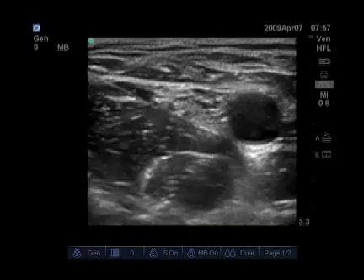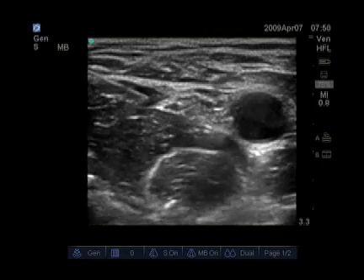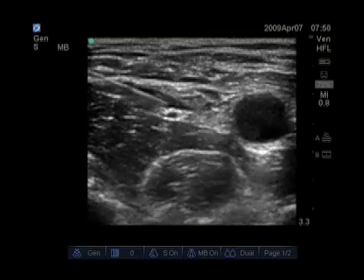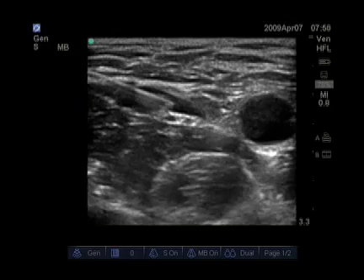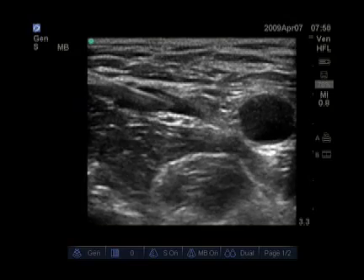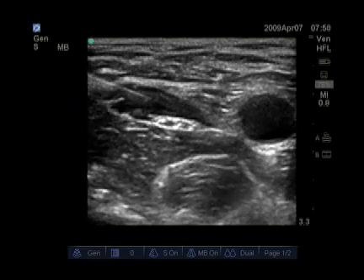In this femoral nerve block, you can see a single injection needle being advanced lateral to the nerve, which is lying right on the iliacus muscle. You can see the pulsating femoral artery medially and the local anesthetic now spreading over the wide, flat femoral nerve. Our needle tracks in with the local anesthetic so we can get local anesthetic spreading all the way medially around the femoral nerve.